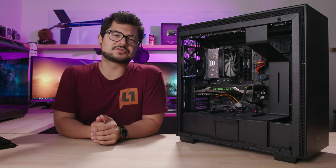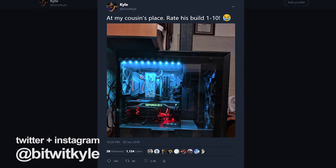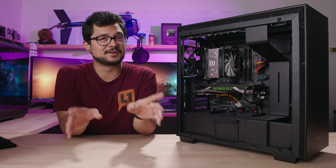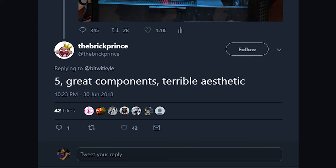So the other day I tweeted out a picture of my cousin's gaming PC, and I told you guys to rate it 1 through 10, mainly because I wanted to see the horrified look on his face after reading all your comments. And sure enough, you guys delivered on that end like you always do.